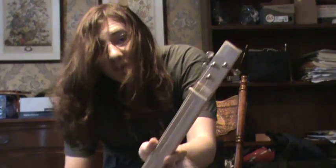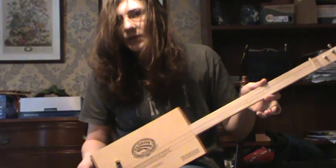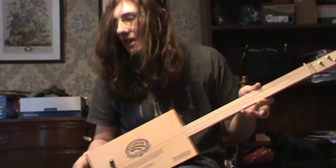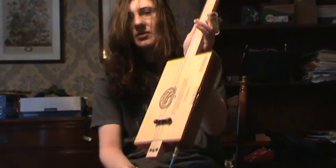As you can see, this three-string style works really great for the Delta Blues playing, which is the kind of playing you'll want to be playing on a cigar box guitar.